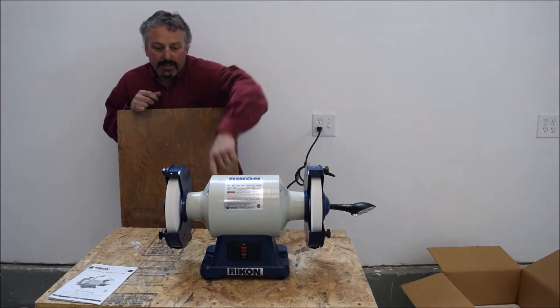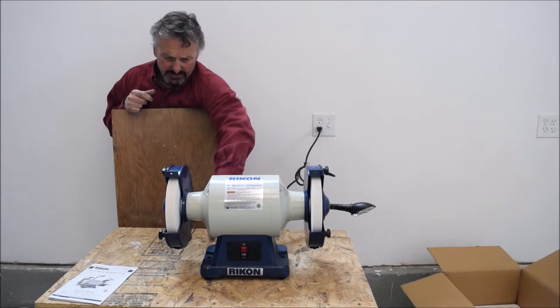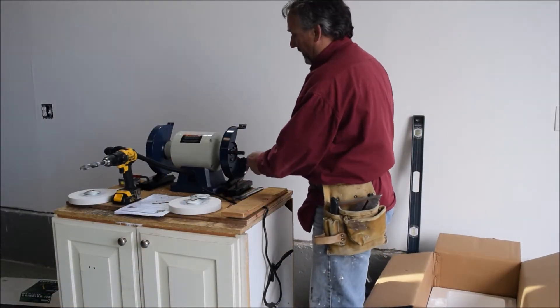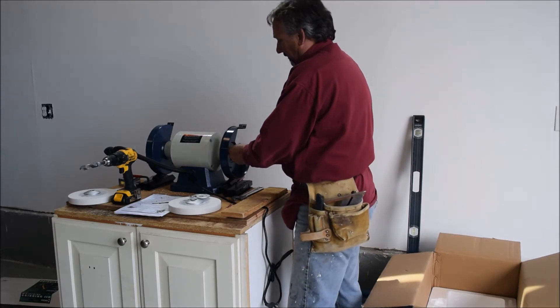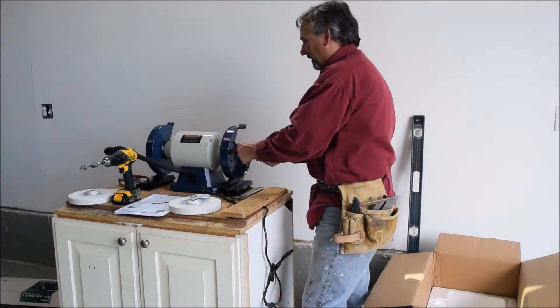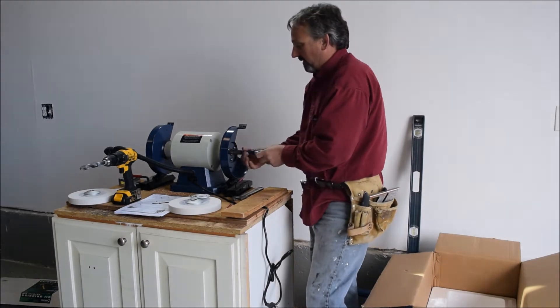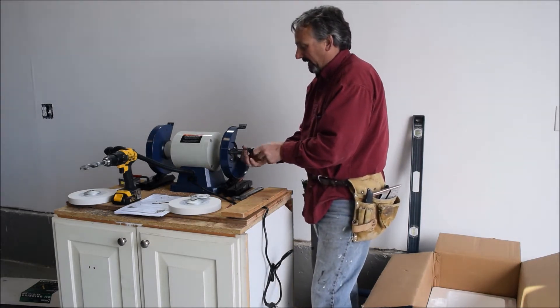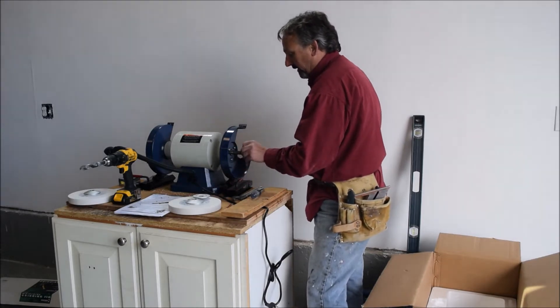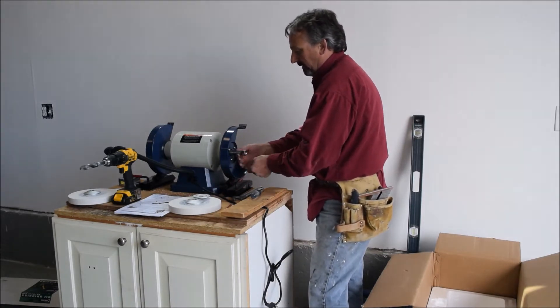We'll take the rubber feet off this grinder. Now we have this off, the wheels off. They're kind of funny — they rotate against each other when you're taking them off. So you're loosening one, you're tightening the other.